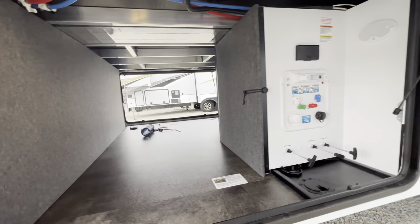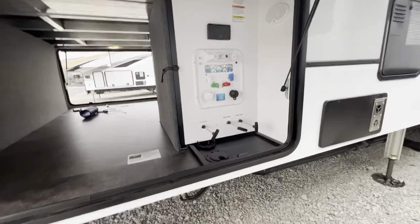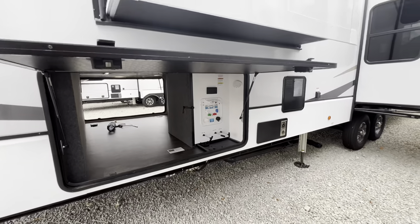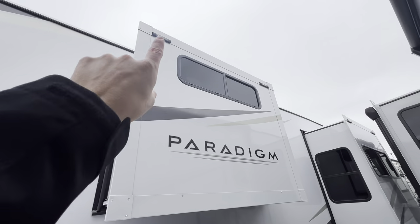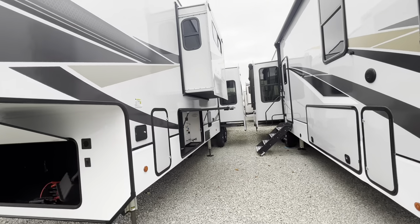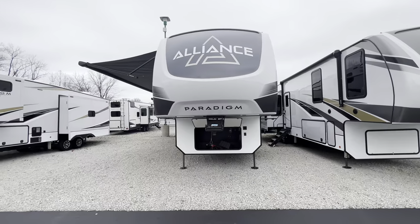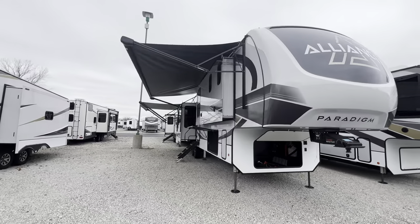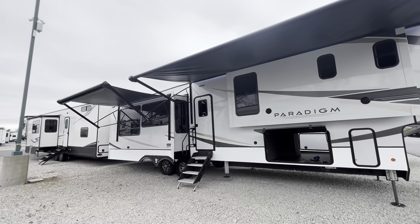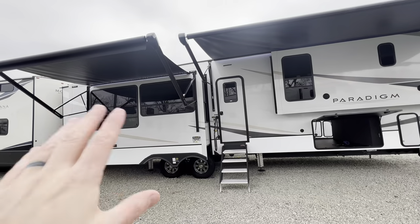Check out this pass-through storage — 101-inch wide body, so you get the maximum width all the way throughout this fifth wheel, which really helps on the interior. On this side you have all your hookups — gray tank, black tank, flush valves, water hookups, and an outside shower. On the slide boxes up top there's prep for slide toppers, which keeps the slide boxes nice and clean. The roof is PVC, fully walkable, easy to maintain and easy to repair if you have a puncture or tear.